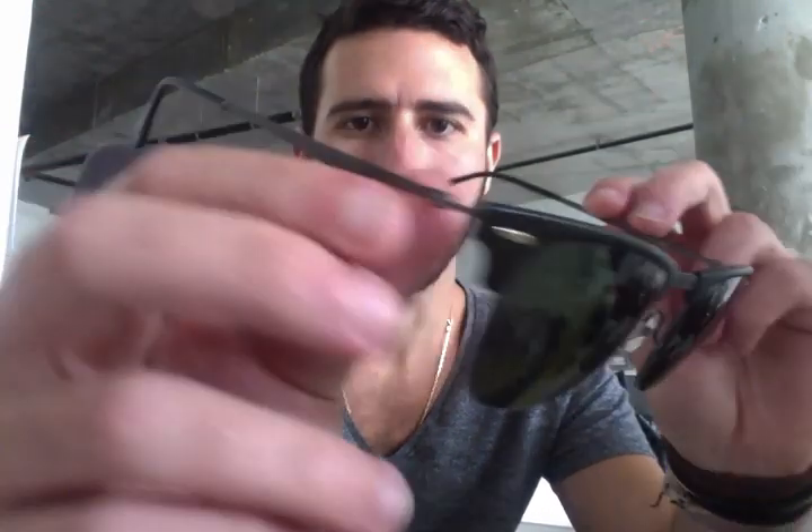Pablo with Shades Daddy reviewing the brand new Ray-Ban Clubmaster Tech Series, the Light Ray Clubmaster. These are the Ray-Ban 8056, and these are probably one of the lightest sunglasses you'll ever see in your life.